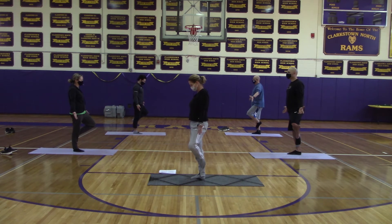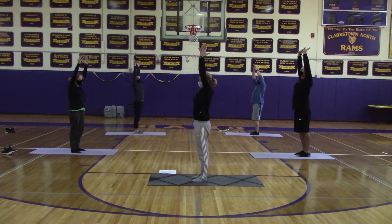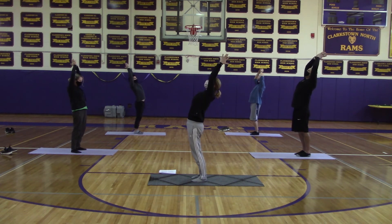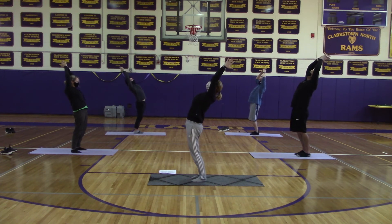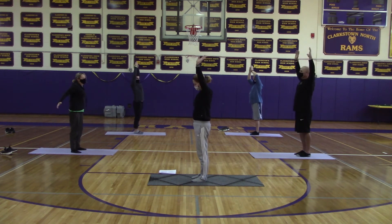Tadasana is standing grounded like in the mountain pose. We are moving our arms and hands all the way up above our head until we can get our palms together as high up as we can. And then from there, we are going to move into a standing back bend — just stretch all the way back, arching your back and looking up.